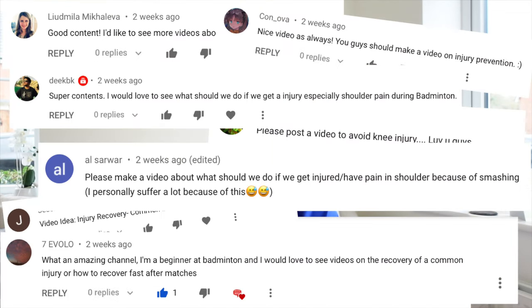Over the last few weeks we've had lots of you commenting asking for the most common injuries in badminton and how to prevent them. So in this video we're going to go through our top five. Now over to Jen in the hall who's going to start with number five.